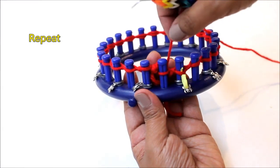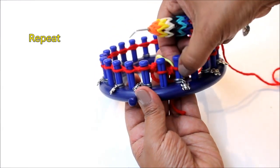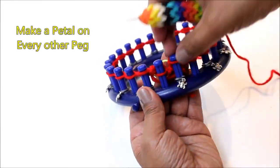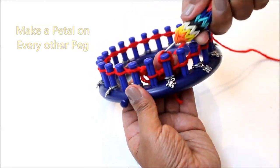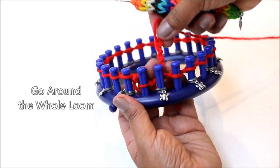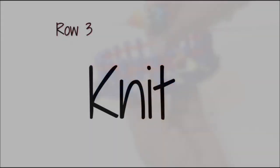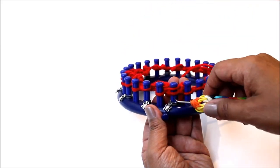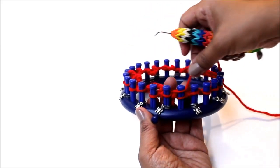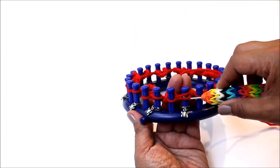Then take your stitch marker and place it on the next loop. You'll notice that I'm creating my petals where I have a stitch marker, and you're just going to repeat the process again and again — basically doing this Uwrap chain on every other peg. For row three, you're just going to knit the entire row. At this point it's easy to see your first row of petals, and you're going to do a full row of the Uwrap knit stitch.